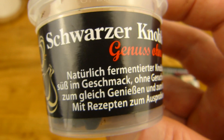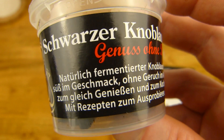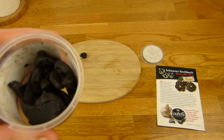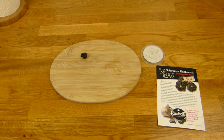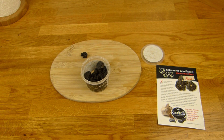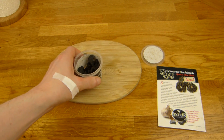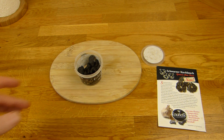Here you can see — 'zum gleich genießen,' enjoy immediately, and for cooking of course. I thought a small cup would be gone without any problem. But it stinks — sniff test — it smells really terrible. Some fell out and I definitely don't want to eat those. It smells sour and somehow wrong. At first it smelled a bit like Maggi, but that's gone now — it just smells sour and terrible.